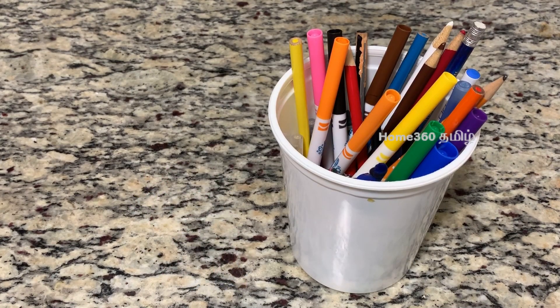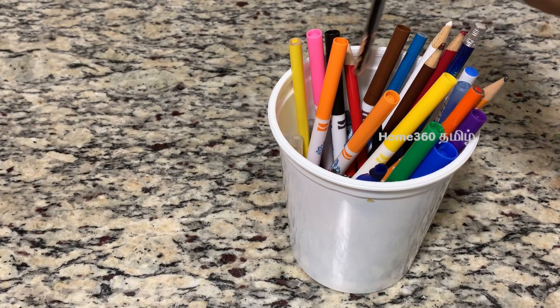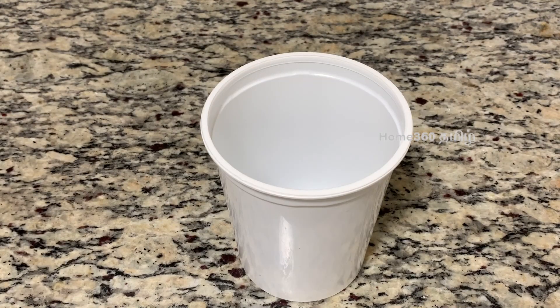If you are using hairbands, crayons, or pencils, you can also use dry beans in the kitchen. You can also use any plastic container in the kitchen.